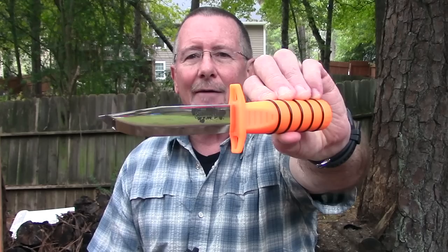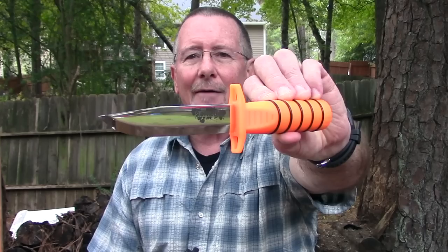So what I thought we'd do in this video is take a look at another hollow handle survival knife. This one from the folks at Cold Steel — the Survival Edge — and we've got the orange handle here and we've also got a black handle version. That's what's coming up next here on Survival On Purpose.